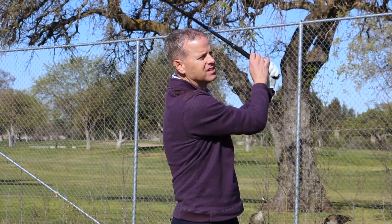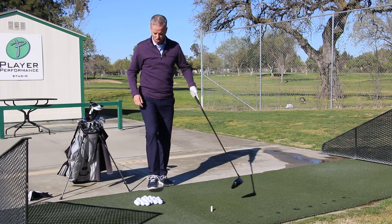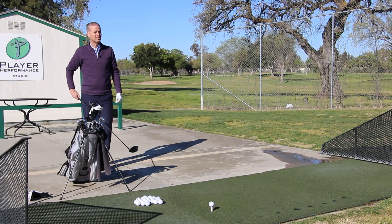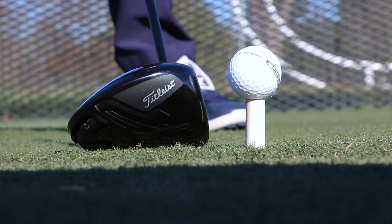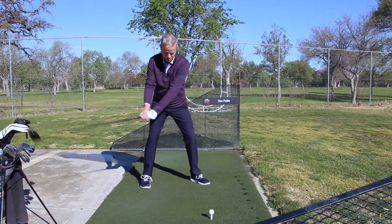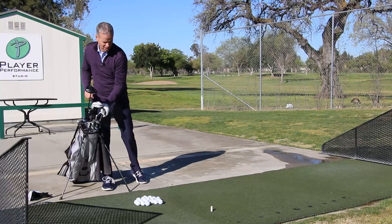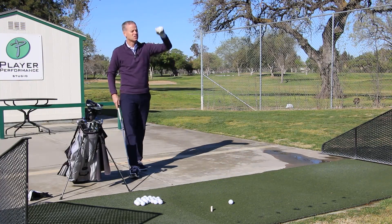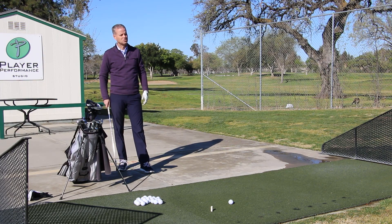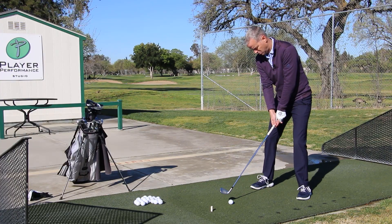In my practice sessions, I'm not necessarily chipping and putting. Now we're going to go to hole number two — a long par four. So I start back behind the ball just like I would on the course, get real specific with my target and rehearse my routine. I usually have about a nine iron in, and on this particular shot I'm in between clubs — between my nine and eight iron. So instead of a full swing, I'm going to hit a knockdown, get real specific with my target and take my three-quarter knockdown swing.